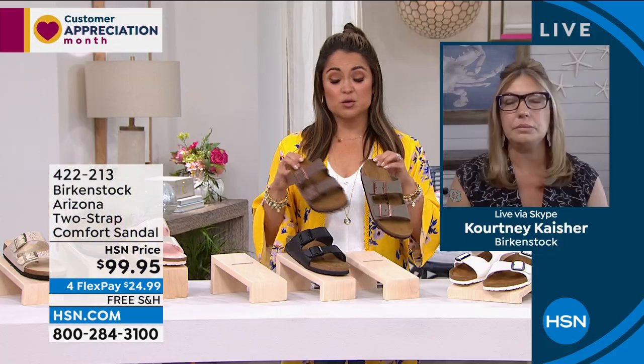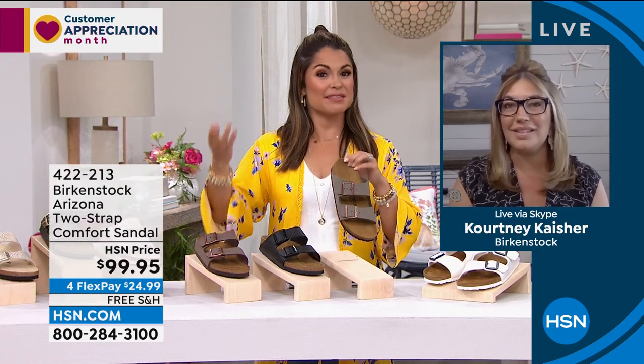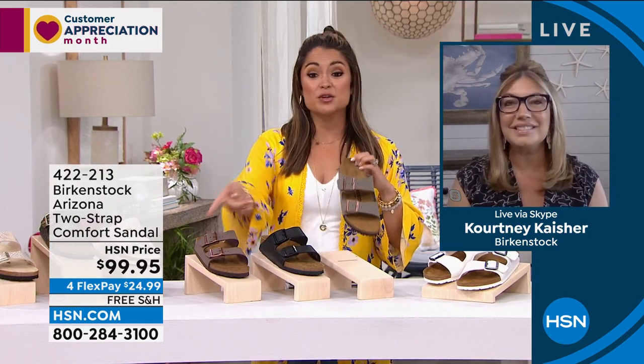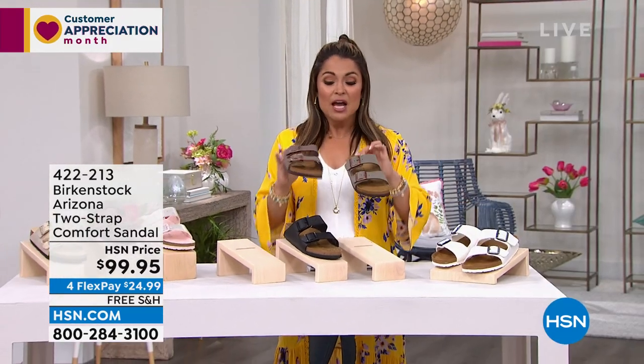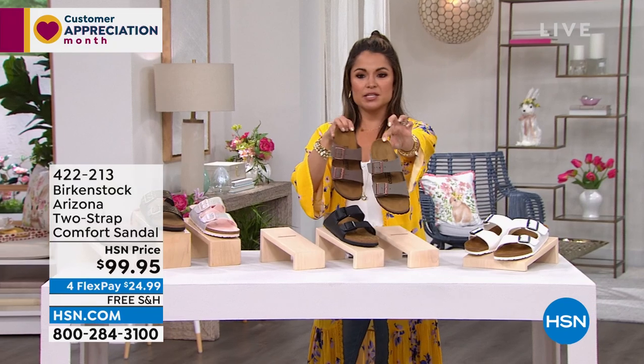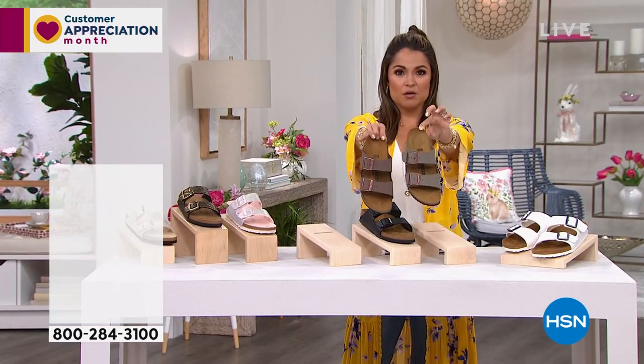That's the benefit of shopping with us — we're giving you 30 days to break them in and make sure the sizing is right. It's free shipping right now on all of our Birkenstock. Real quick, I wanted to show you: this one is stone and this one is mocha — they're very similar.